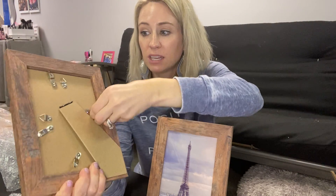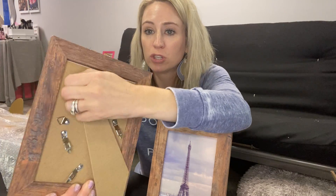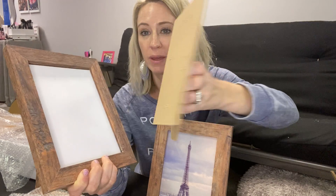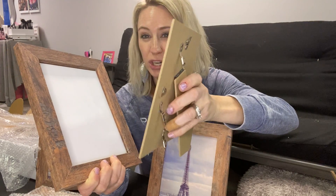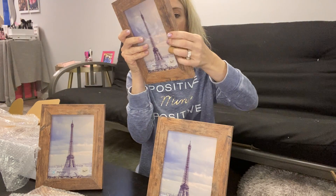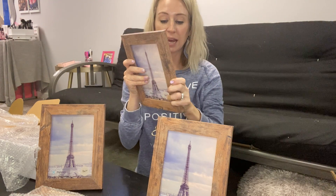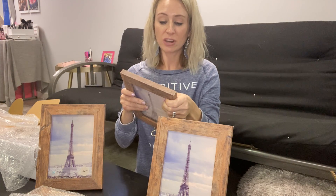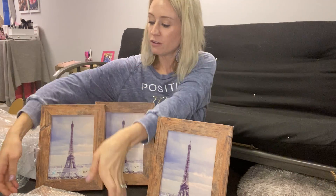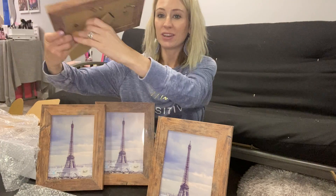You can see this is where you would go ahead and get this part out to be able to put the picture in. This is also a sturdy cardboard backing versus a weak and flimsy one that you sometimes get. I really like that this is a pack of four and that they are five by sevens. So this is the review of the four 5x7 frames.